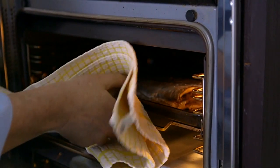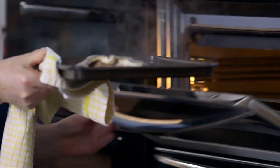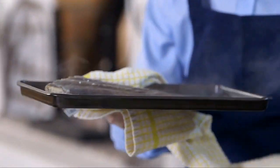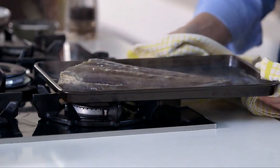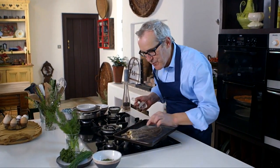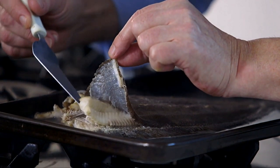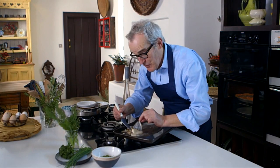The fish should be cooked — let's have a look. To check that the fish is cooked, the simplest thing to do is to check the thickest part of the fish, up where the head has been removed from. If the flesh starts to lift away easily like that, quite simply, you know it's cooked.